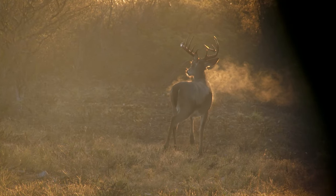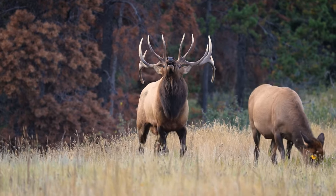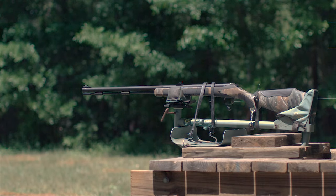You just got your new muzzleloader — you want this, but if you don't read this you might get this. This video will cover the basics but is no replacement for your owner's manual.